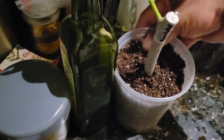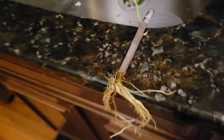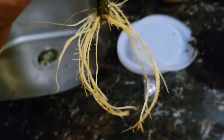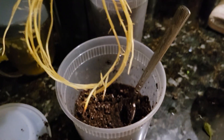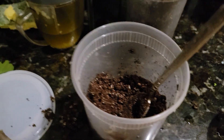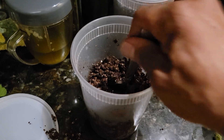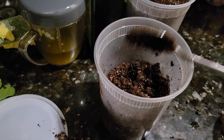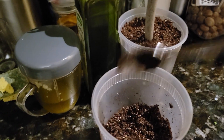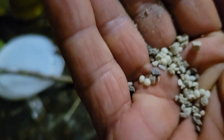This one is done. The next one is going to be this one here, right there, but this one doesn't have any fertilizer so I'm going to put a little bit of fertilizer on this one. This one is done — use just a tiny bit of fertilizer like this.